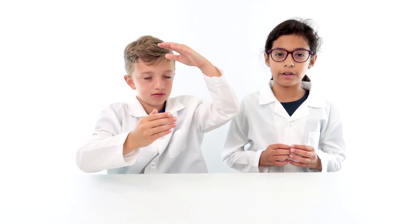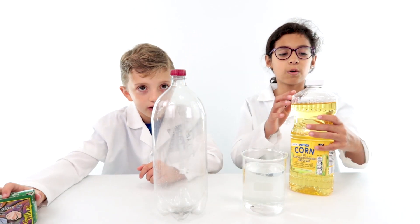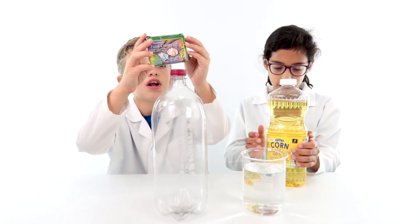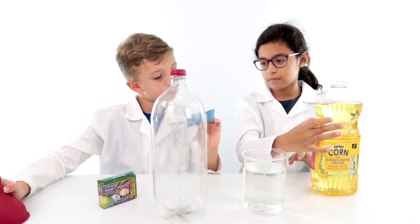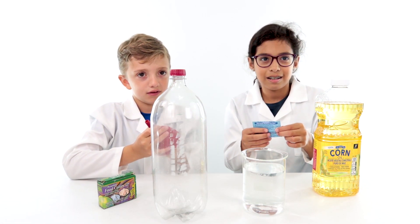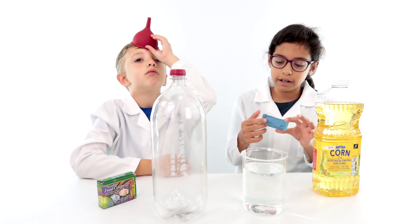We're learning how to make our very own lava lips — not with lava included, because that would be bad. And some corn oil — corn oil because it's more yellow than vegetable oil. You know what this is? Food coloring! And what are these? They're little tablets — Aquasol tablets? I don't know how to say it. Aquasol tablets. And this is a funnel. It's a hat.